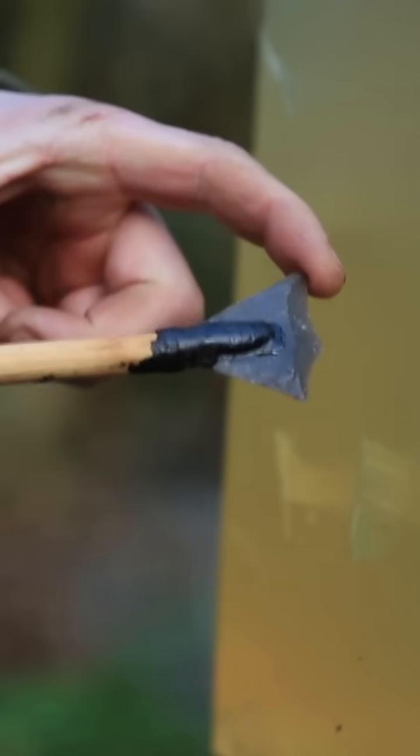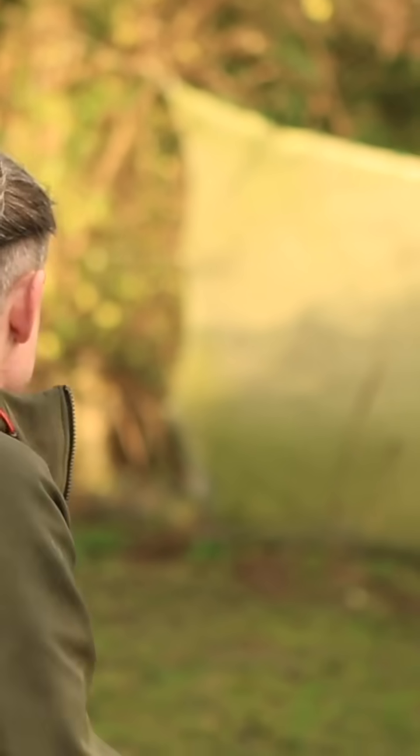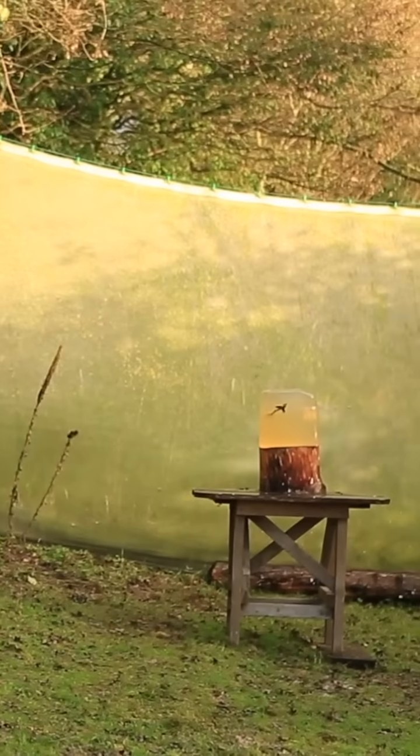There's a particular kind of arrowhead, the chisel arrow from the middle Neolithic. They're really odd objects. They don't have the refined tip of a barbed and tanged arrowhead from right at the end of the Neolithic.